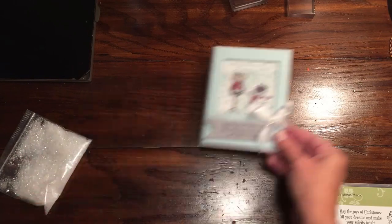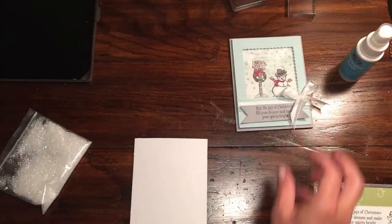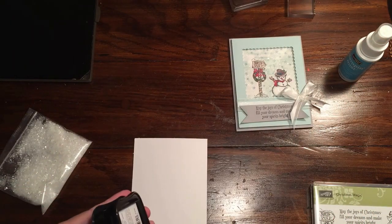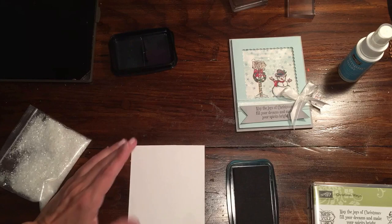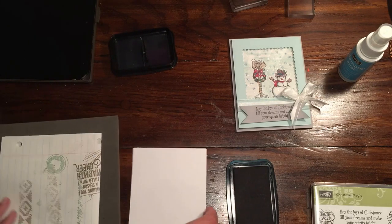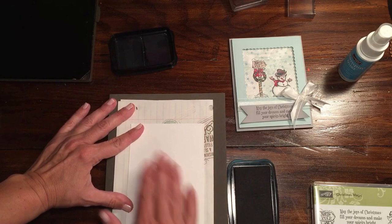To start, we're going to need a piece of Whisper White cardstock for the background. I would highly recommend that you use some Stazon, or the Tuxedo Permanent Ink. I assume archival black is also completely permanent, but use something permanent because we're going to be doing a little bit of blender penning, and you don't want the image we're going to make to run.